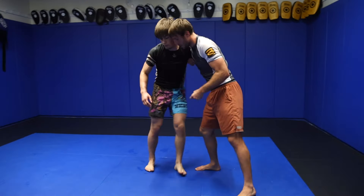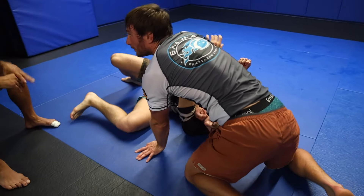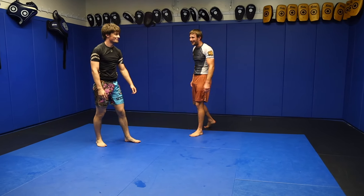So if you get the overhook and he's not giving you that wrist and you do your footwork and you've made him step back — get your hand on the mat. Get your hand on the mat. Get out in front of you.